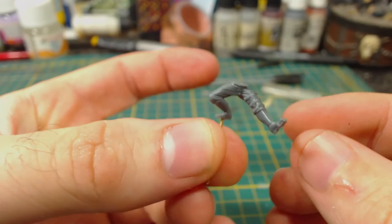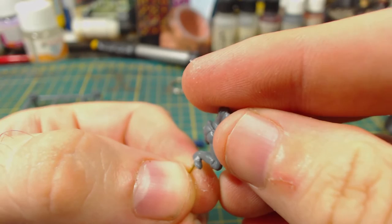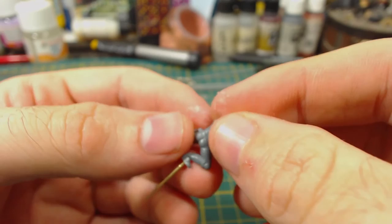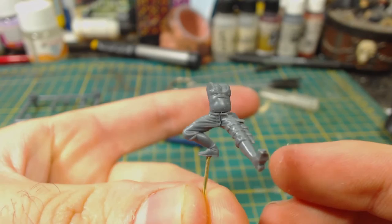Moving along, I tried to glue the torso to the assembled legs. This was a little bit annoying because the torso didn't quite join onto the legs without significant gaps at both the front and back. I probably should have test fitted a little bit more thoroughly. I fiddled around with it quite a bit and got the best fit I could. Unfortunately it isn't very good. I was a little bit surprised with this to be honest. I guess this will need to be fixed with some green stuff.